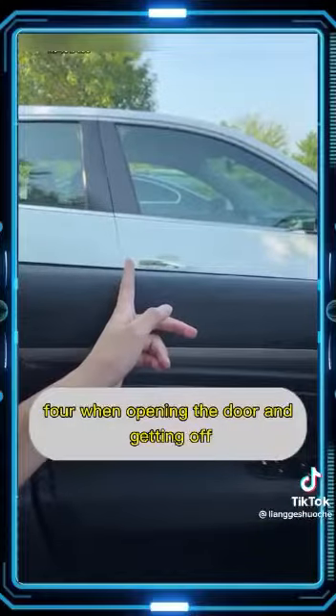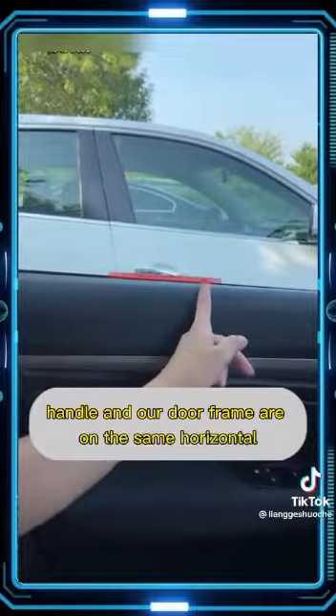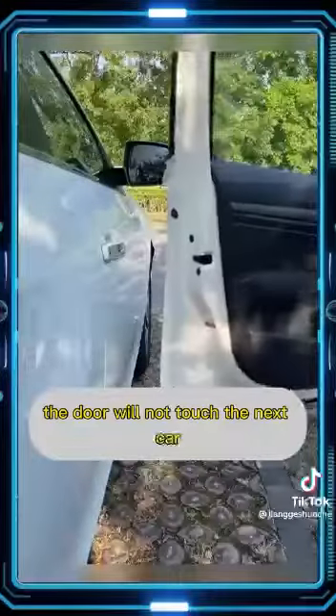Fourth, when opening your door to get out, keep an eye on the door handle of the car next to you. When that door handle and your own door frame are on the same horizontal line, no matter how wide you open your door, you will not touch the next car.